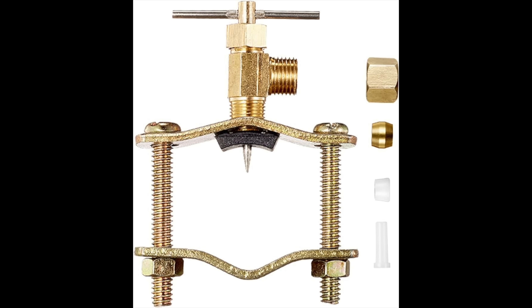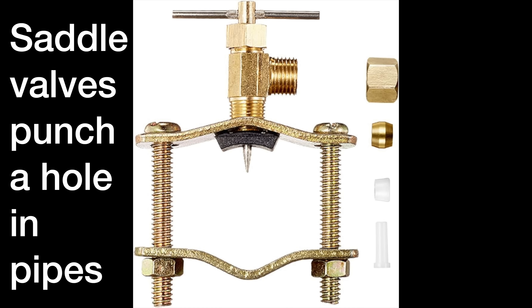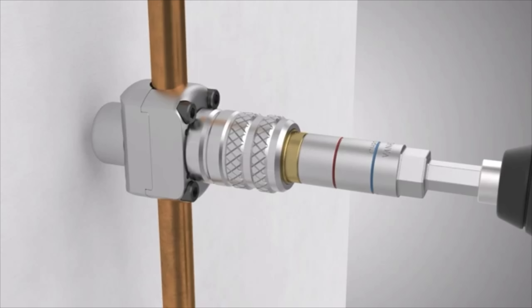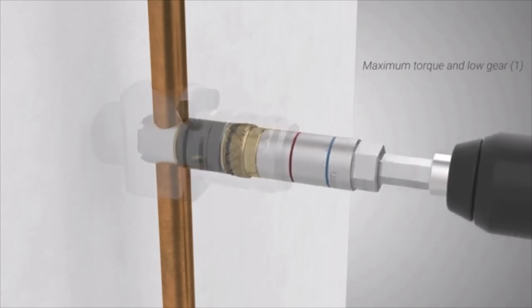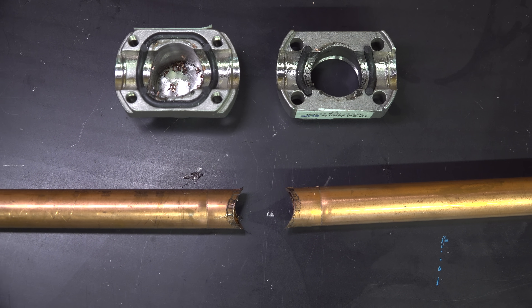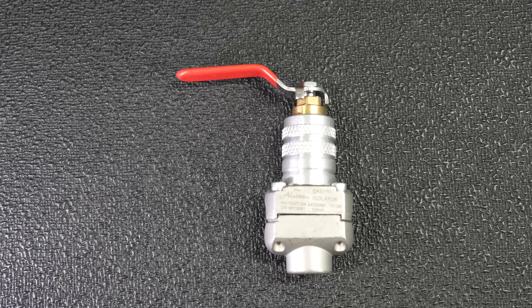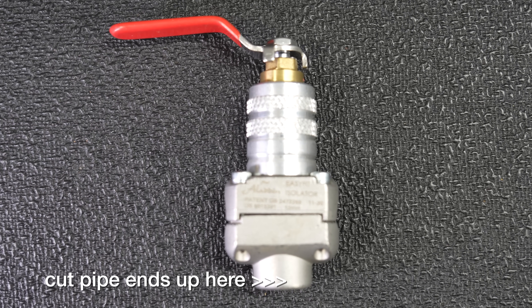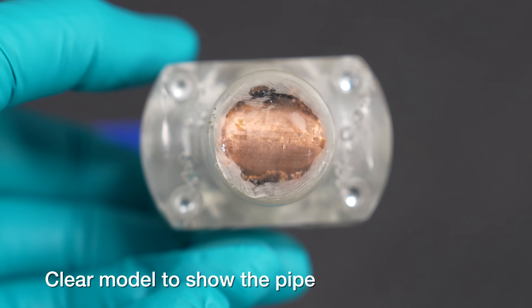The Aladdin valve is not a type of saddle valve. Saddle valves can often be illegal in many towns and cities, but fortunately this thing is different. When you use it, the cutter actually cuts away a complete section of the pipe. It does this while under pressure, and then as you can see in this cutaway, it pushes the section of pipe into the bottom of the valve — those pieces remain there permanently, are not in the flow of water, and won't cause any type of restrictions.